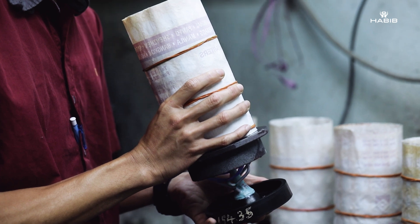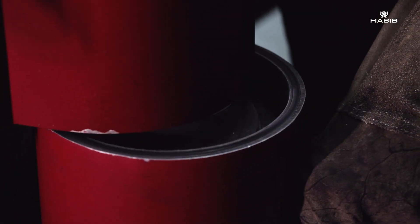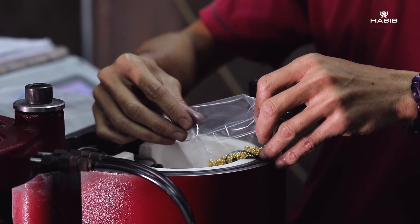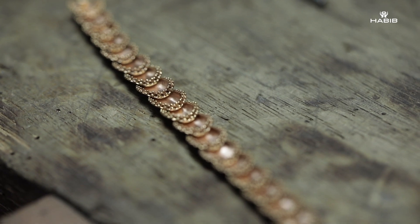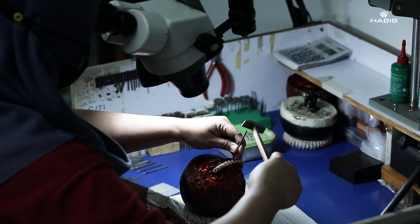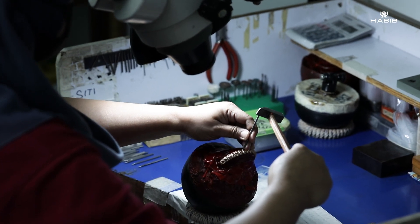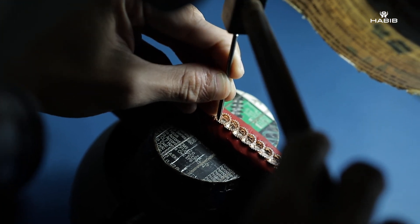We then move on to casting, which is the process of taking all the components of the design and casting it into gold and other alloys. After all the pieces come together, we move on to the stone setting process, where the diamonds and gemstones are individually set by hand.